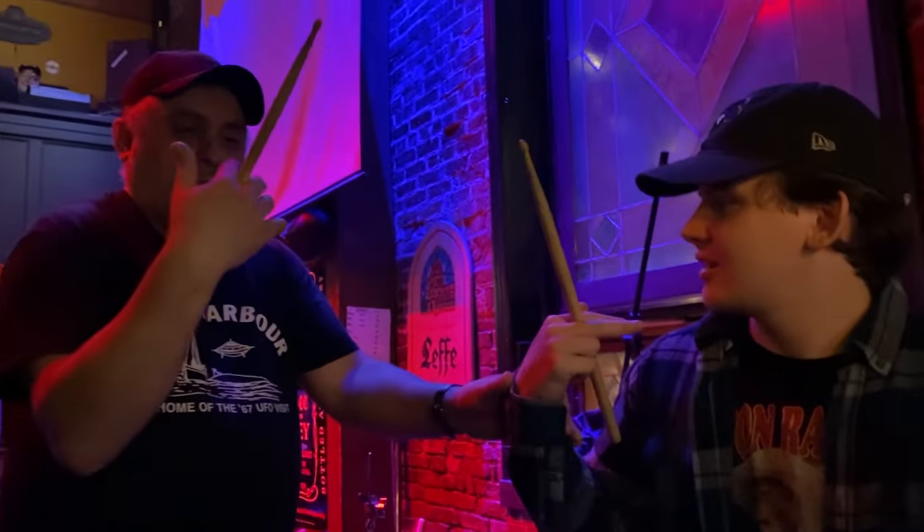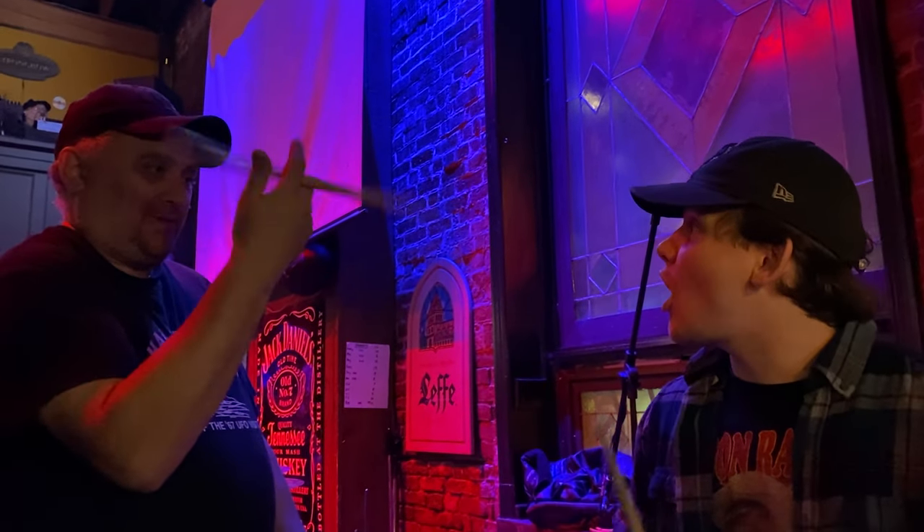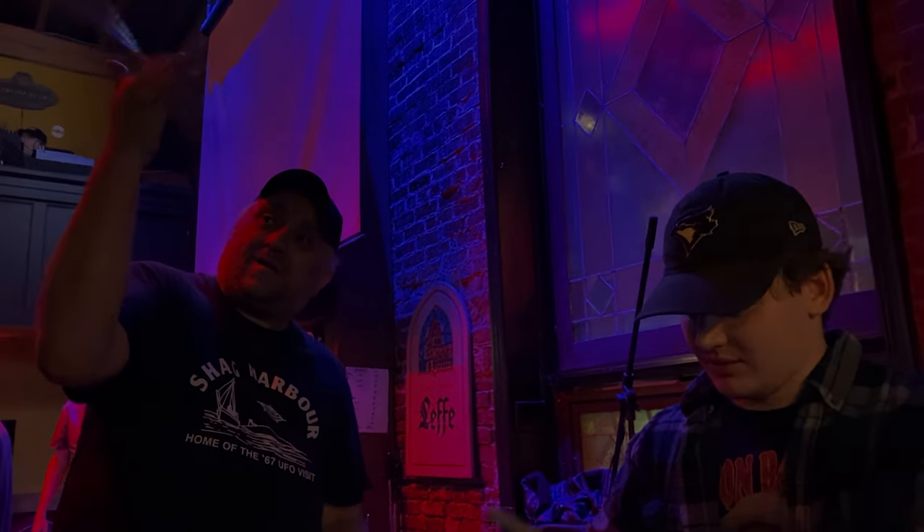Afterwards I went to talk to the drummer and while we were talking he showed me a trick of the trade. Not only was he nice enough to show me how to spin a drumstick, he also gave me his drumsticks, which is just so thoughtful. Thank you Rob, I really appreciate it.